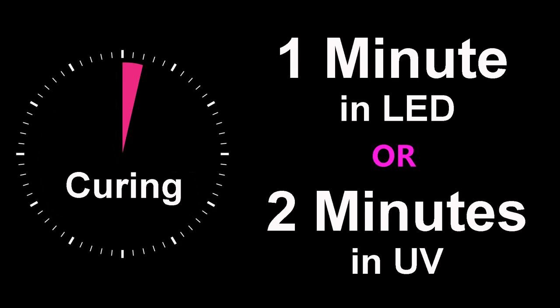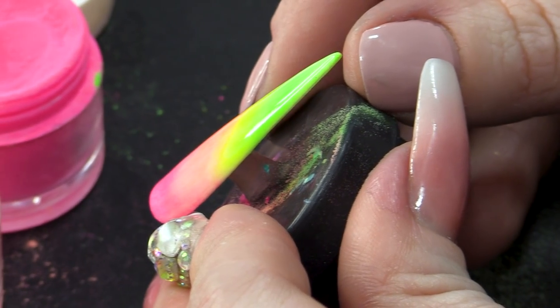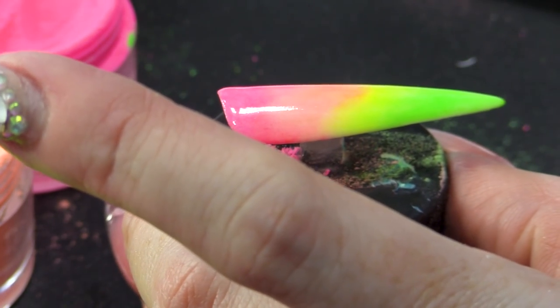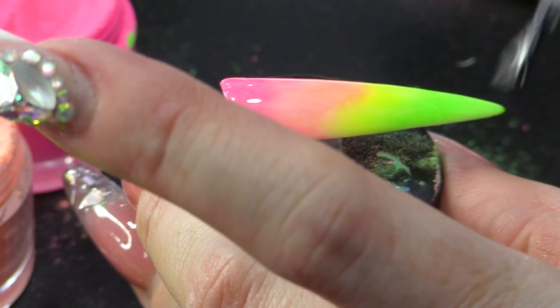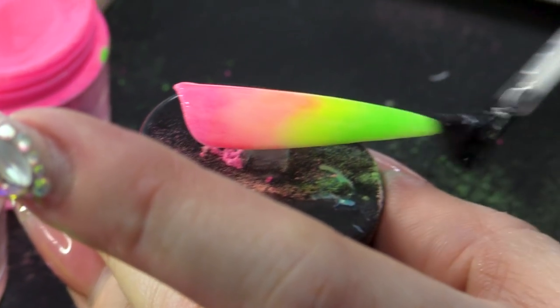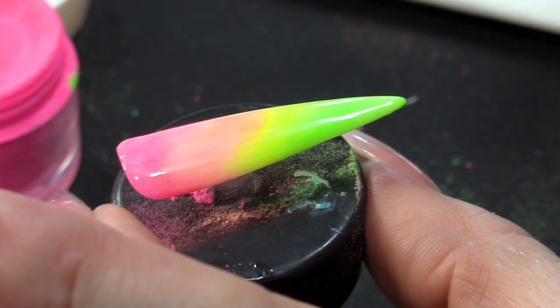Pop that in the lamp. Now, if you look at the top coat, it's not perfectly shiny, so we do need to put two layers of top coat on. It appears to be shiny but I can just see those tiny particles in the top coat. So I'm gonna put a second layer of the Urban Graffiti top coat just to really make that shine.